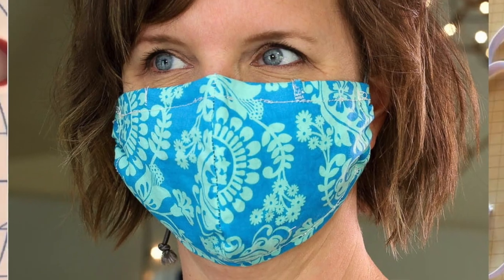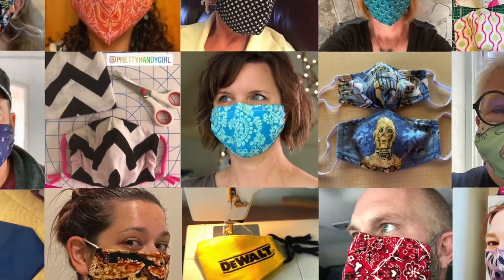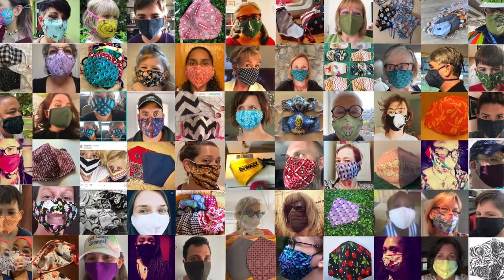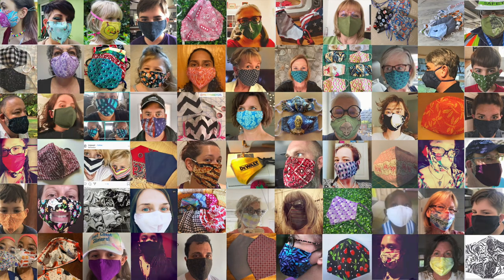Hey, I'm Brittany from PrettyHandyGirl.com and I've heard from thousands — I mean thousands — of you who have emailed me and commented and told me how much you love the Best Fit Face Mask. I love it too, but I've actually changed it a little bit to be the most comfortable Best Fit Face Mask, and I can't wait to show you why.